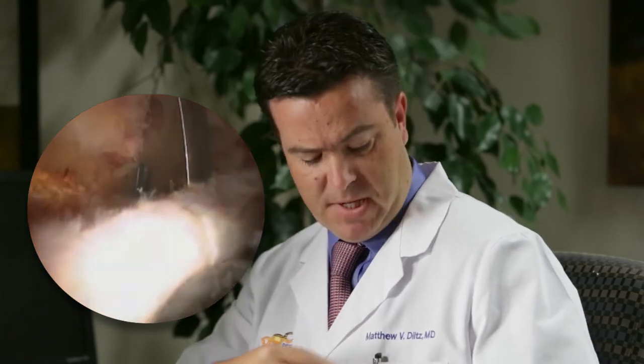When we put that camera into the hip, it's small — about the size of a pen. So it's minimally invasive surgery, meaning all of our incisions are really less than a centimeter or two. After we put the camera into the hip, we use another small incision to use an instrument.